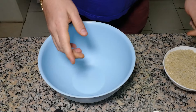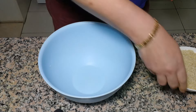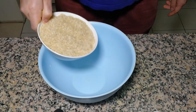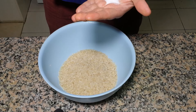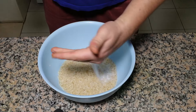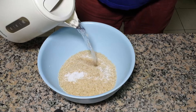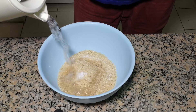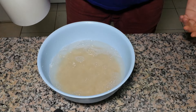Our lamb is cooking for one hour already and now is the right moment to soak the rice. We're going to put 600 grams and a tablespoon of salt and warm water. It will stay approximately one hour.